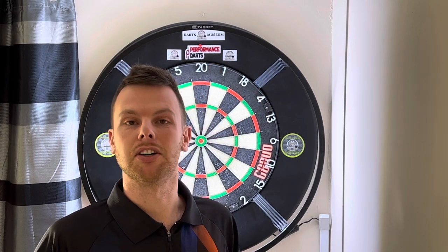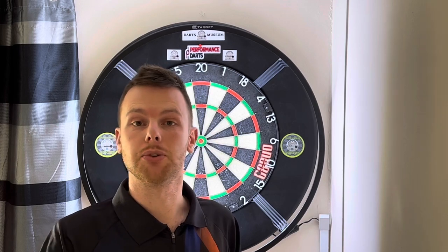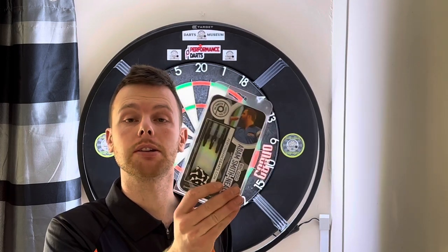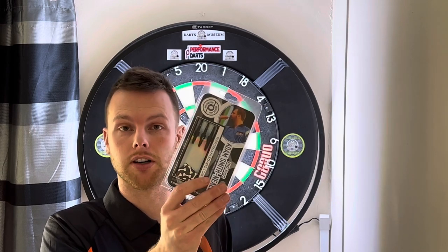Hello and welcome back to Shabby Darts. This is a two minute dart review of the 24 gram performance darts — the Adam Smith Neal Big Dog Smooth Darts.